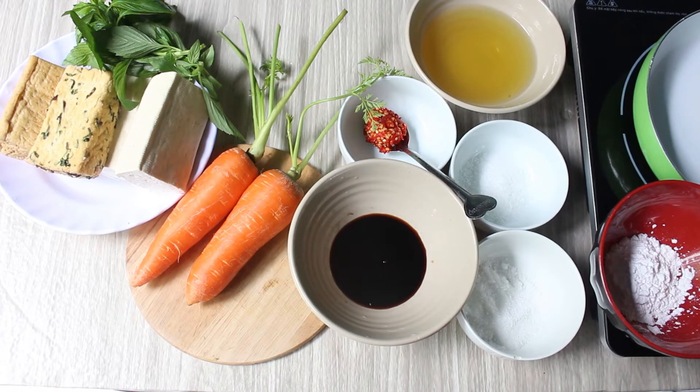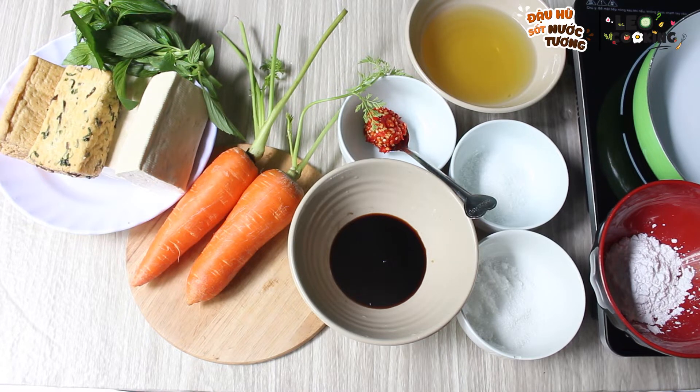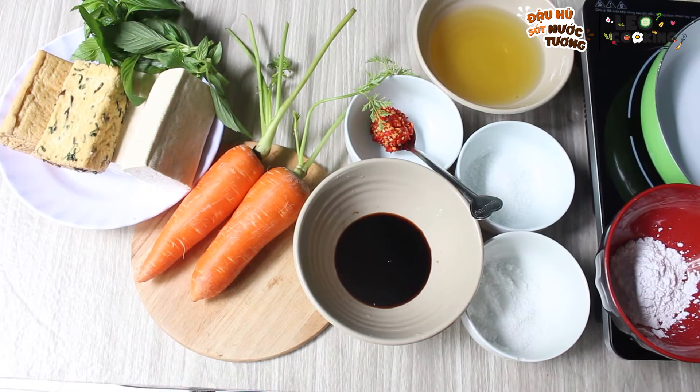Hello everyone, today we are going to cook a new dish. In the middle of the night, we are going to eat together. This is the dish here and it is green.